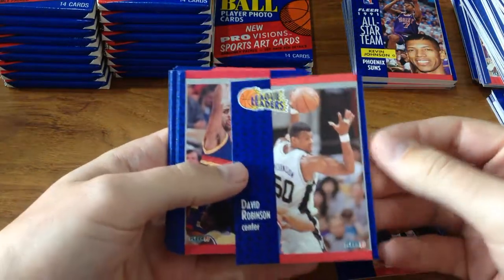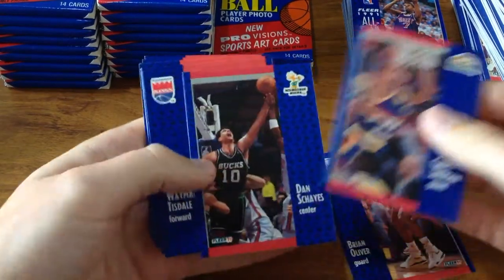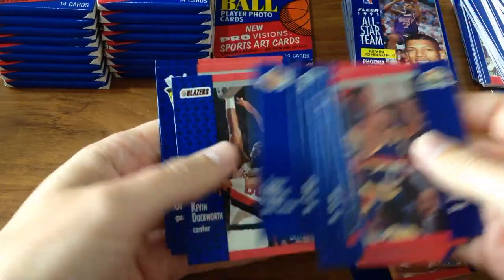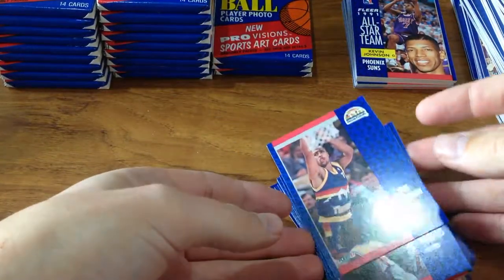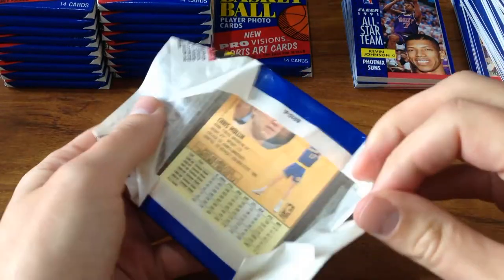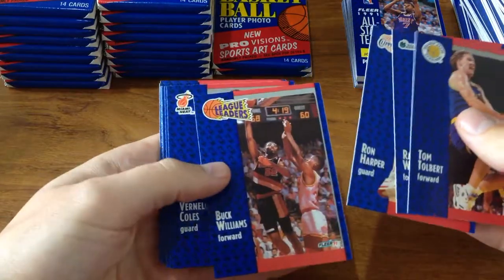There you go — David Robinson! Awesome, one of my favourite players. Unfortunately I didn't get to grow up to be as tall as Robinson or Ewing, hoping I might have been, but came up a foot short. Here's another Chris Mullin — let's sneak these cards out of the packet. I guess this is going to be a Chris Mullin variant card.